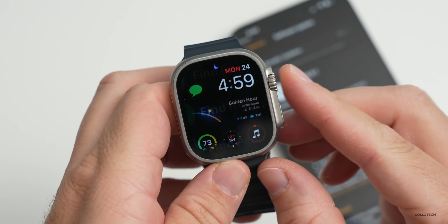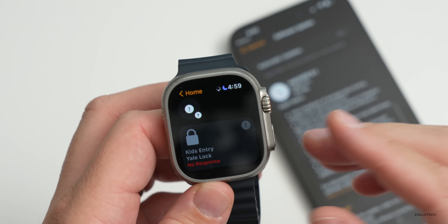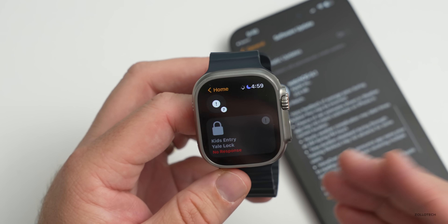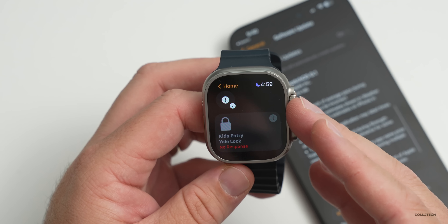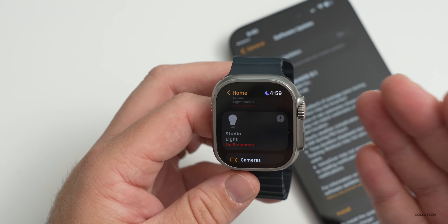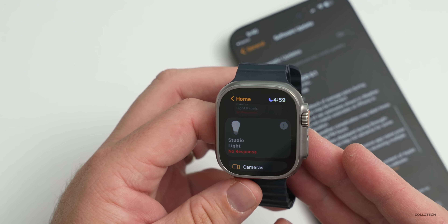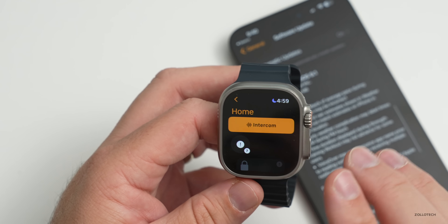If we go into our apps and go down to Home, we now have support for Matter. Matter is a new standard now across iOS 16 and all of the other Apple devices, supporting Matter accessories — a new standard that's going to be used across the industry, not only for iOS, but Android and more. So that's now supported across all of the different devices.